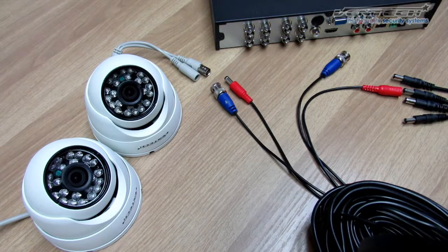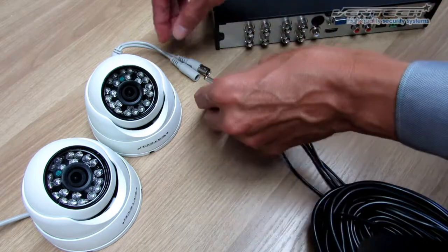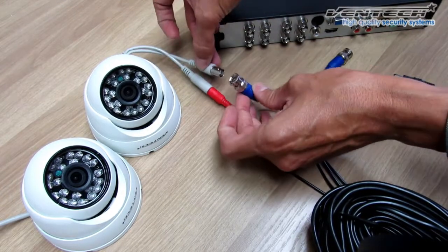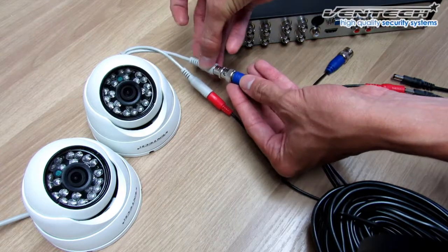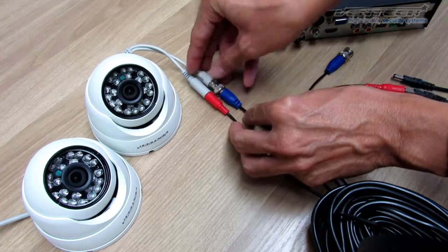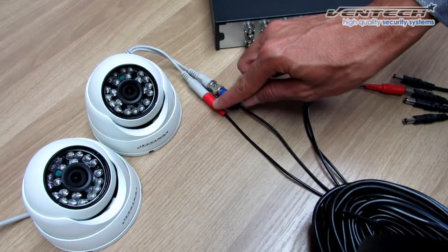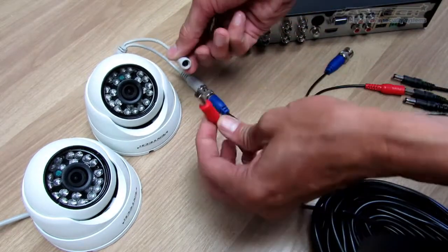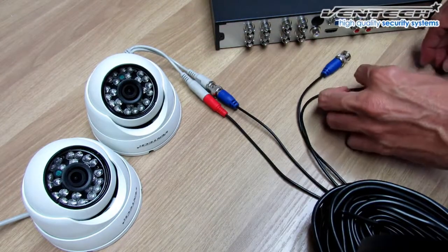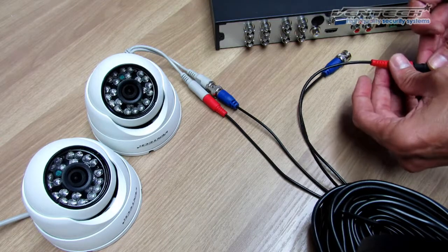Let me explain how to install your cameras. This end is the one which goes to the camera — the male power connector. And this one is the BNC connector, just plug in and twist it. One really important thing: before you install or place your cable, make sure that the male connector goes to the camera and the female, which is at the other end of your cable, goes to the DVR or to the power supply.